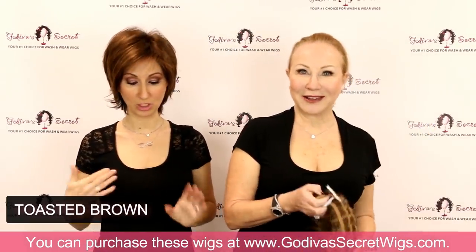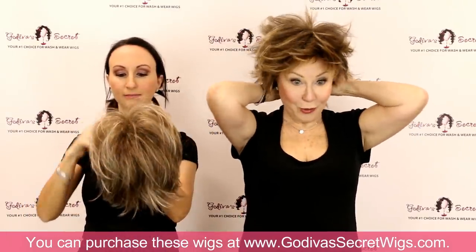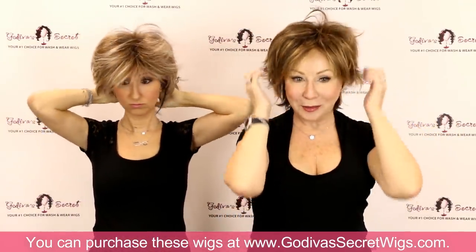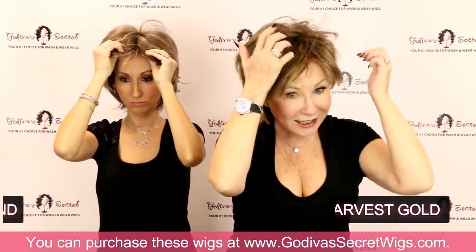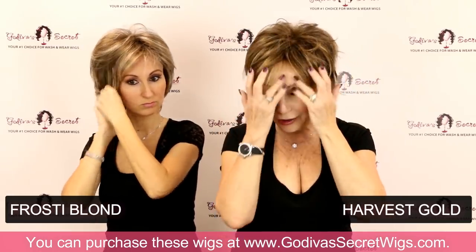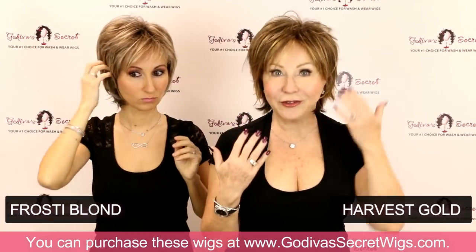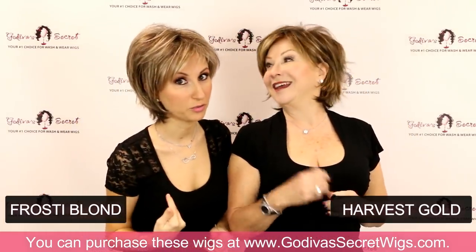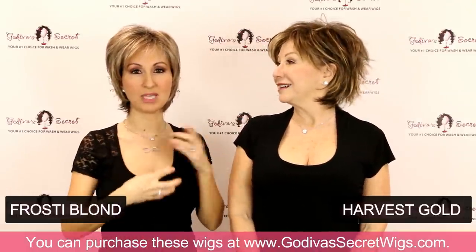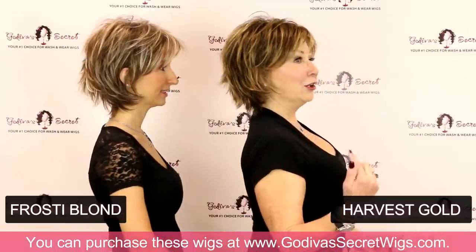Now we're getting into the blonde colors. We've left the reds and we are heading into Blondeville. This amazing color in Freedom — and in all our other wigs — is Harvest Gold. It's an outstanding color that still has the depth of brown, soft browns, but gold running through it — a little more what we'd call a cooler color. The color I'm wearing is Frosty Blonde. It's similar in having that medium brown undertone, but it's an even lighter cool color over the top than Harvest Gold. So here you go — Harvest Gold versus Frosty Blonde.